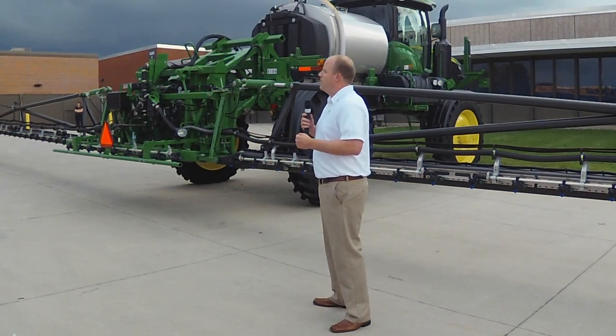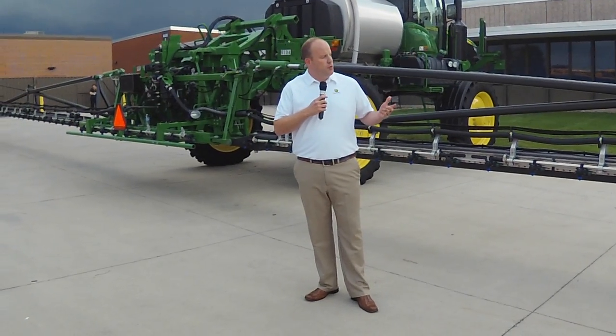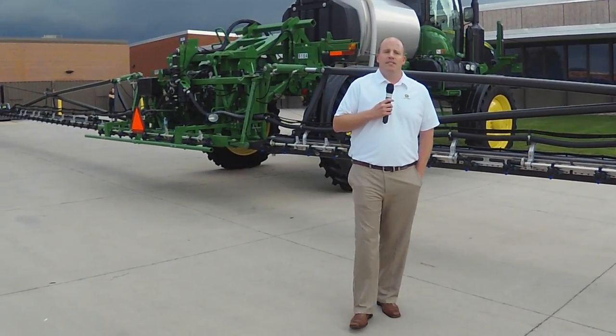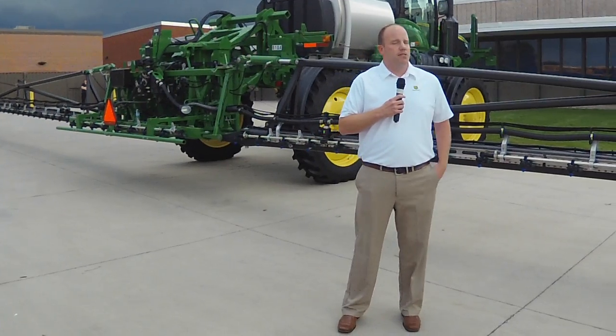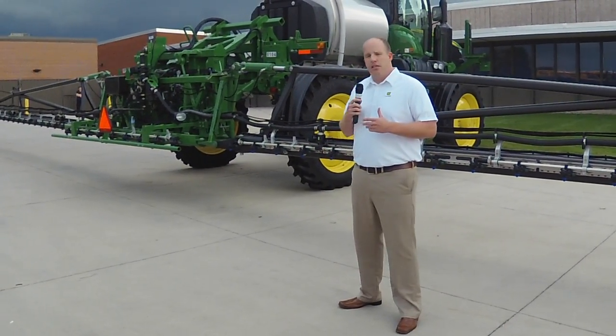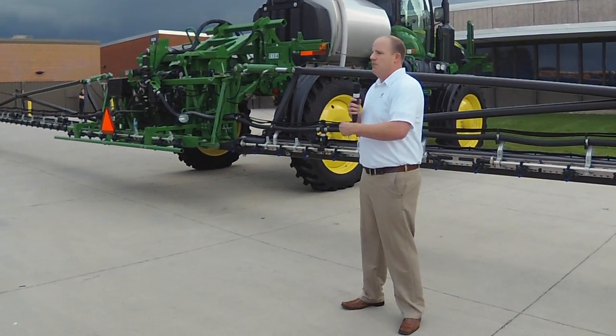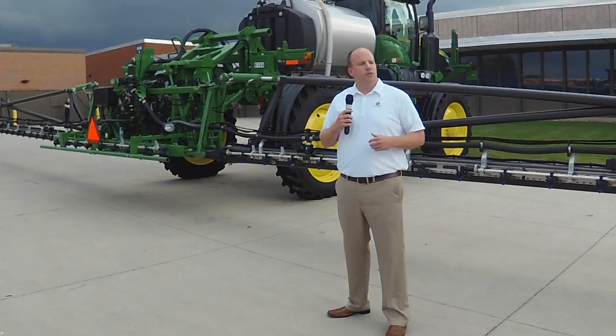Back to why carbon fiber — carbon fiber has a lot of properties that make it a great fit for a sprayer boom. First, there's the strength-to-weight ratio, which is much higher in comparison to steel and aluminum. That allows us to manufacture a 120-foot boom that is over 30% lighter.